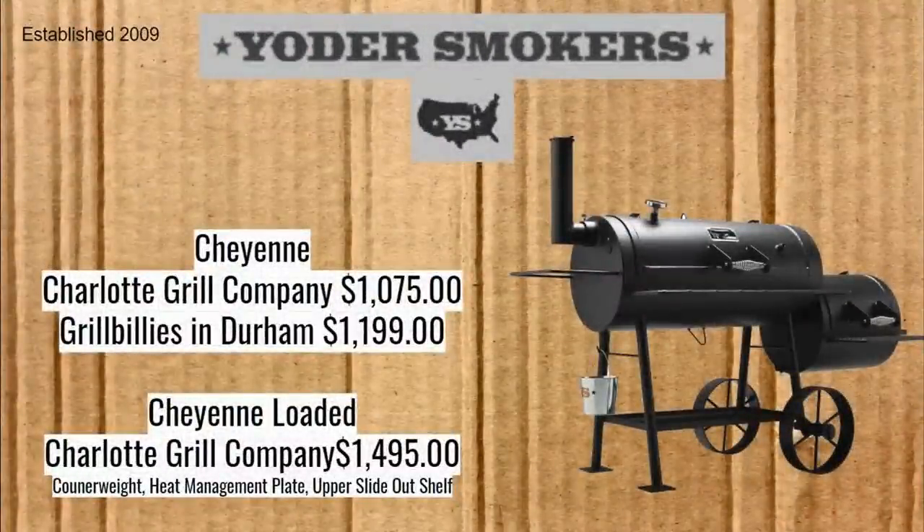Now we have the Yoder Smokers — the Cheyenne. The Charlotte Grill Company has it for $1,075, while Grillbillies in Durham has it for $1,199. It really seems like the dealerships have a lot more sway in what gets sold and how much they charge with Yoders. When I talked to the Charlotte Grill Company, they told me they had never sold a regular Cheyenne — they had only ever sold the Cheyenne Loaded, which comes out to $1,495 there, right under the $1,500 threshold. There's no extra shipping cost added; they get it from the company, so it will take some time.